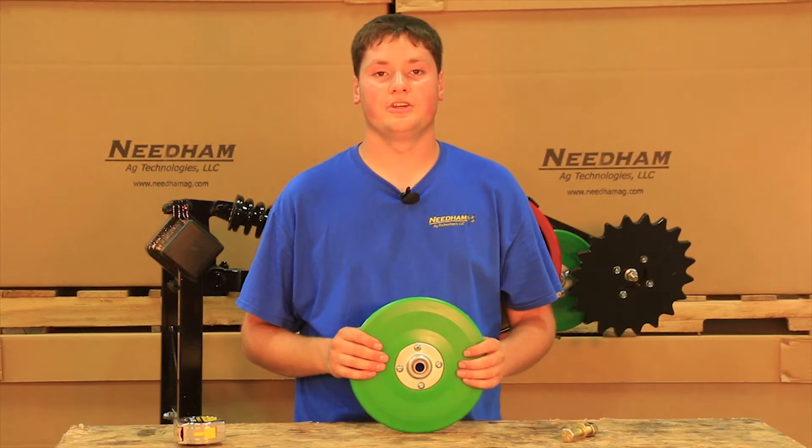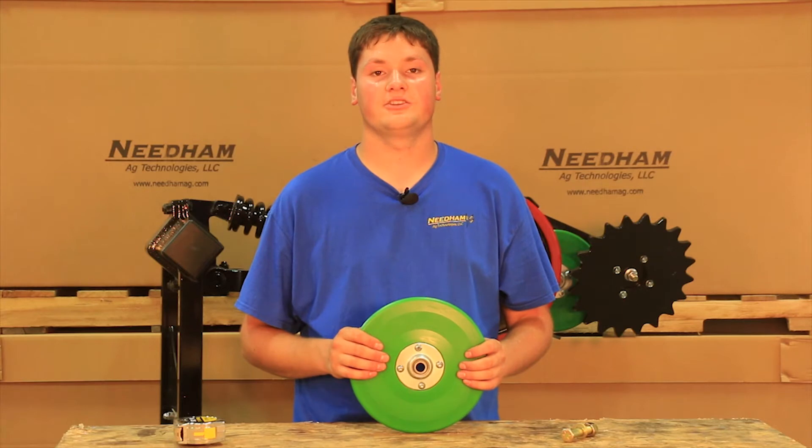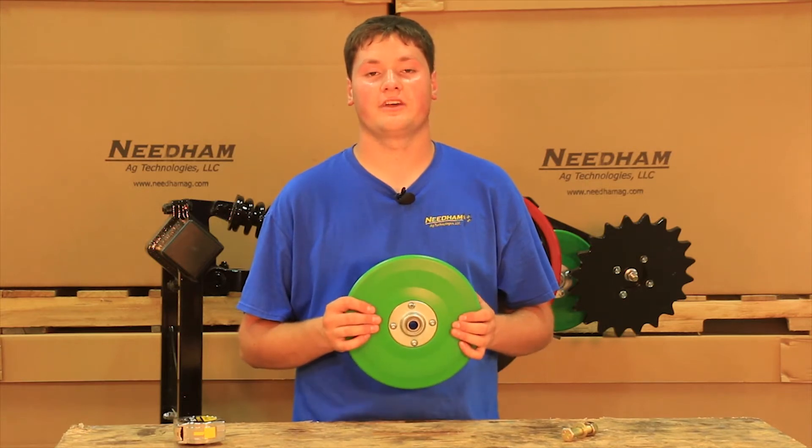Hello, my name is Benjamin Needham with Needham Ag Technologies, and today I would like to introduce to you our new V8 firming wheel with a urethane tire.